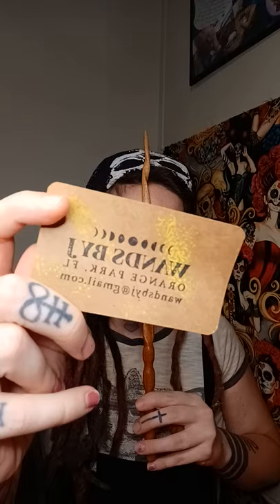If you look up wandsbyj on Facebook there might be a page, or you can email wandsbyj at gmail to get your own. They're super rad. The guy he gets the wooden dowels from makes sure the trees stay healthy, so even though he's harvesting wood from them the trees are okay, and that makes them even cooler.